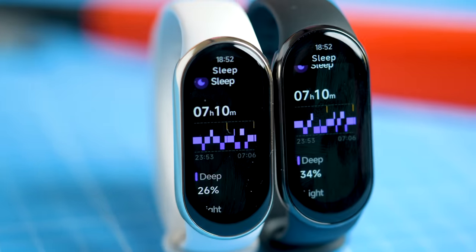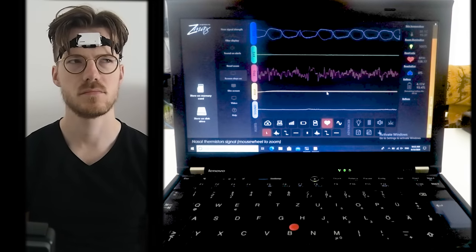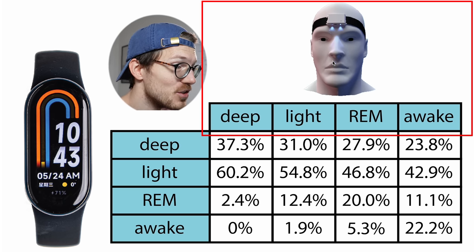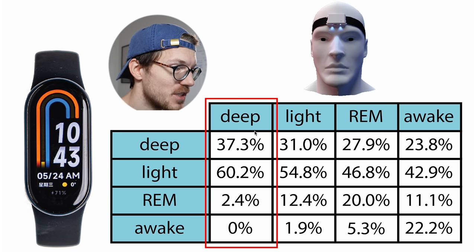Next let's take a look at the sleep stage tracking of the Mi Band 8, which I tested during a total of seven nights. To test the sleep stage tracking performance I'll compare the Mi Band 8 to the ZMAX EEG headband, which can actually measure my brain waves. This device also has its limitations, especially when it comes to detecting awake time — I've discussed this in several recent videos, so what it boils down to is that I'll mostly ignore the awake time detection in this analysis.